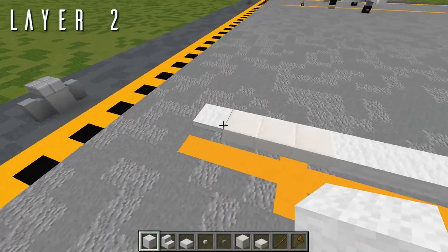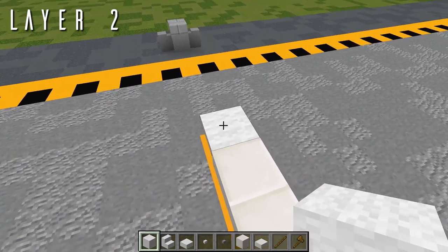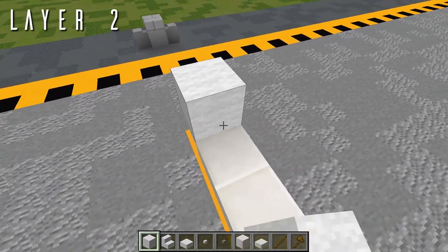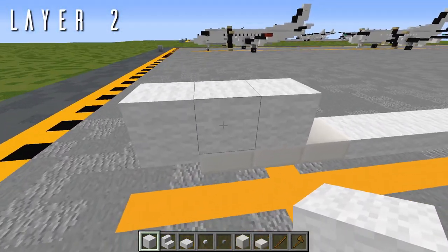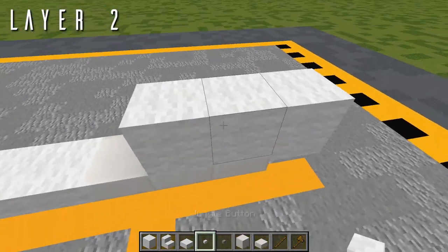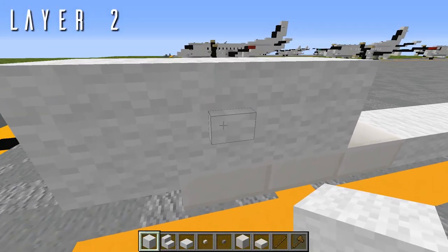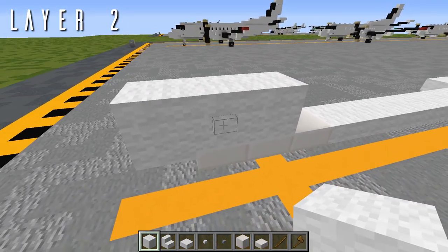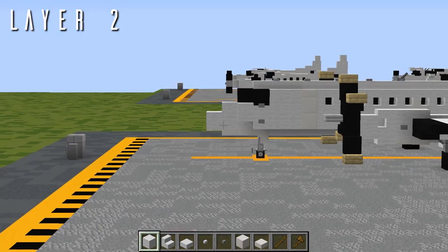For layer two, we'll be starting right on top of the birch trapdoor from the previous layer. On top of this we have a total of three wool blocks going back — one, two, and three. To either side of the second wool block back — the center block — we have a gentle button out to either side. In the Aeroteam pack this is a wool texture; substitute a stone button in default. This is for a detail on the side of the radome.